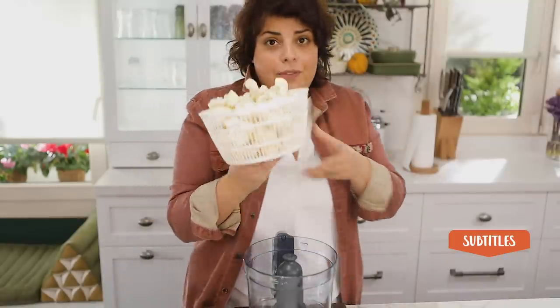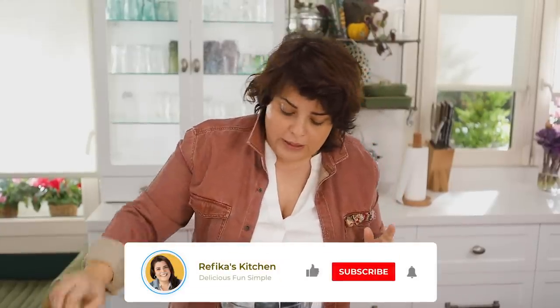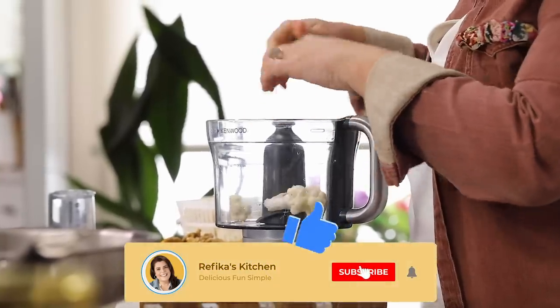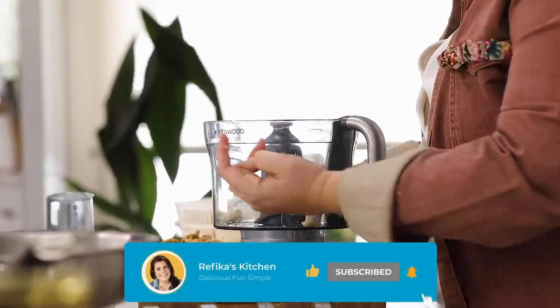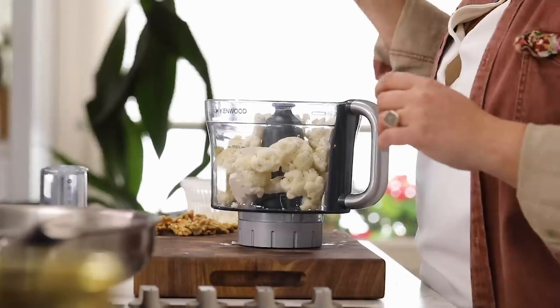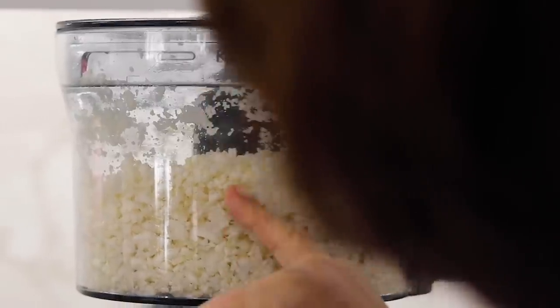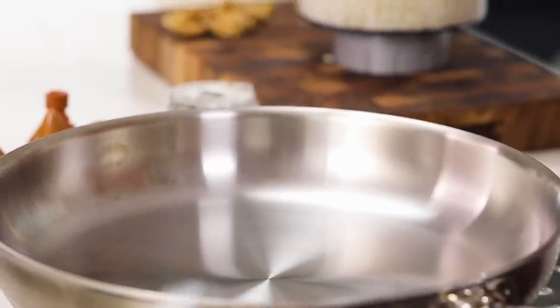I have half a cauliflower here. I made the rest into small pieces and I'm going to put them into the food processor. I'm going to divide it into two halves, because otherwise the bottom becomes like a puree and on top there are thick chunks — I don't want that. I'm also going to throw in one garlic clove each time, so two garlics for the whole thing.